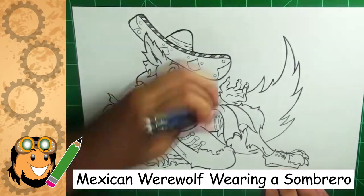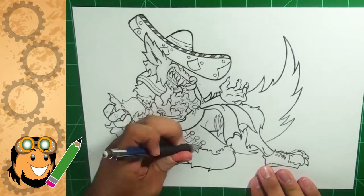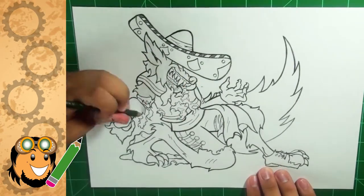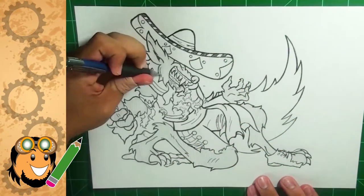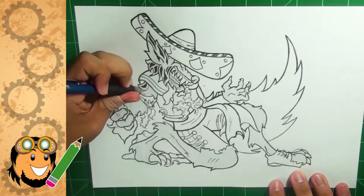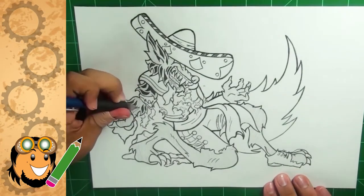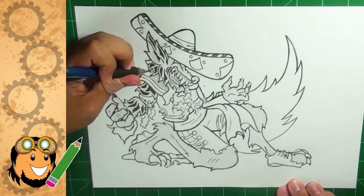For this quick sketch video I'm drawing a Mexican werewolf wearing a sombrero — that's literally the title. I know that sounds a bit random, but you'll get used to it in the next quick sketch videos. I used a random topic generator and it gave me this character to work on, and immediately I just dived right in and started drawing him out.